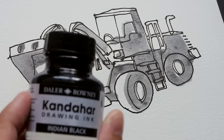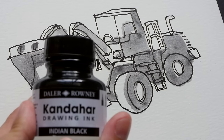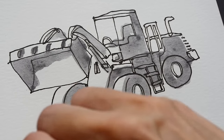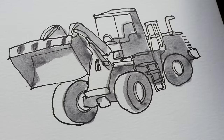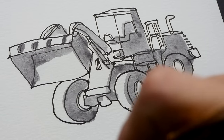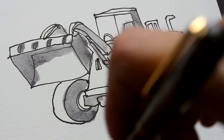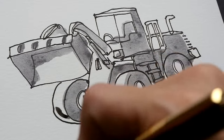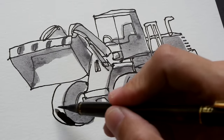I'll be using the Daler-Rowney Kandahar drawing ink — this is India ink. This is not 100% black, and when you use it over black lines the lines will still show through. That is the reason why I like this particular ink. I want to color this area here — the wheel — which should be black.